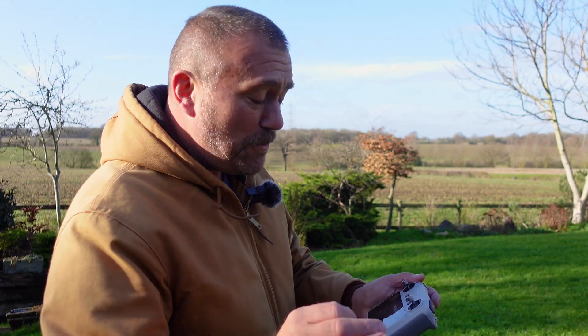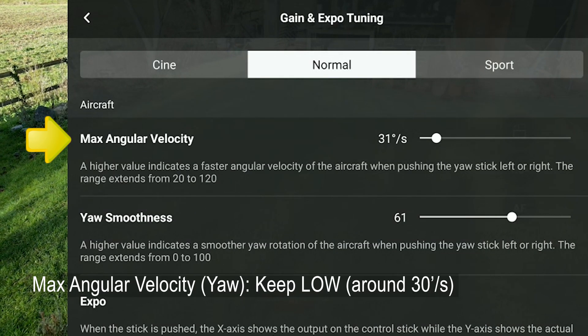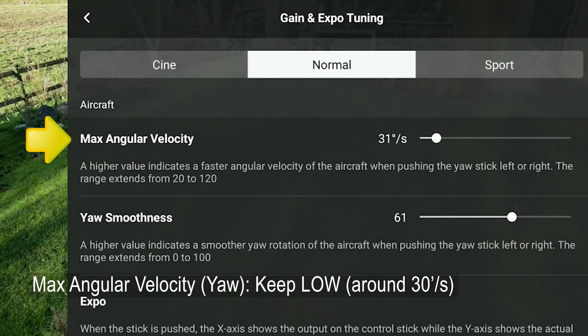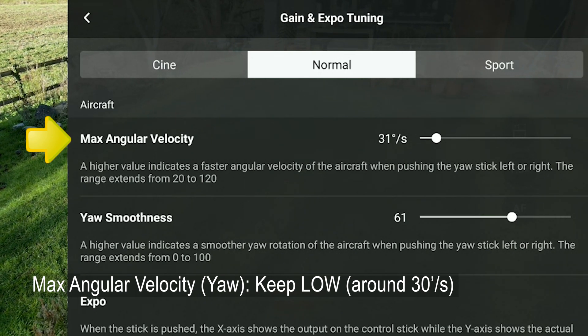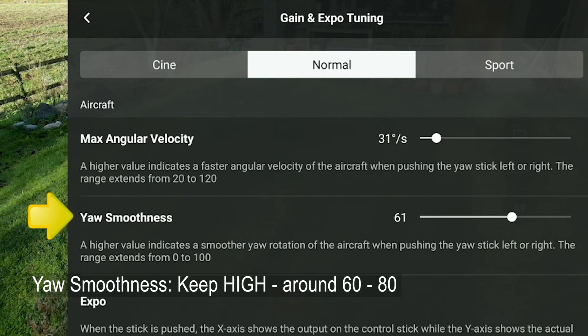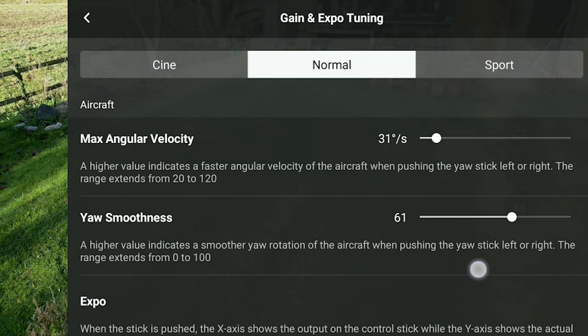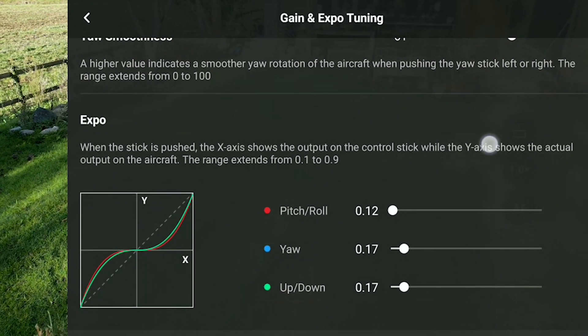Just to recap those two settings because they are so important: Angular Velocity — how quickly the drone turns on full lock — have that at a low value of around 30 degrees. And Smoothness, which is the buffer, you want that up high, but not too high, otherwise it'll take forever to get going. Now let's go down to Expo.